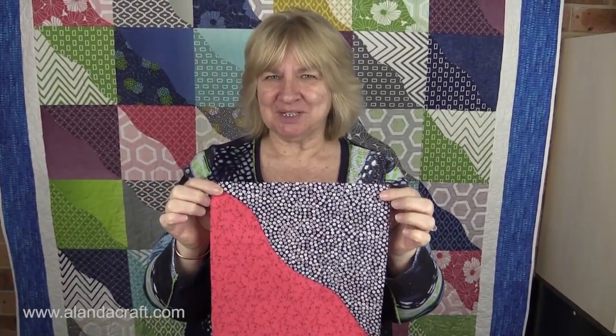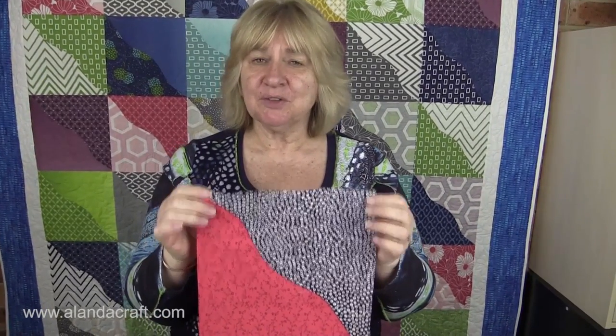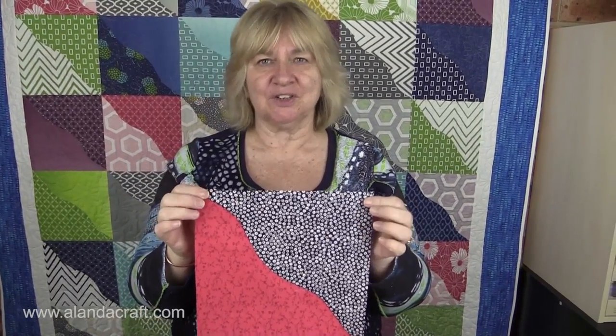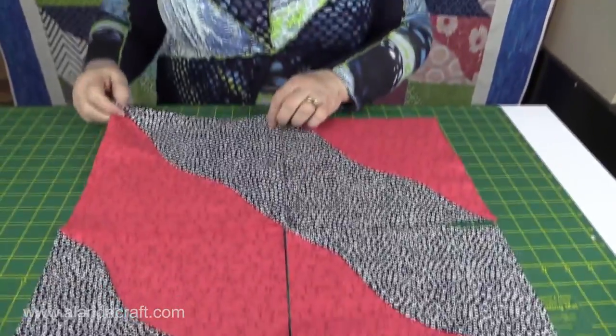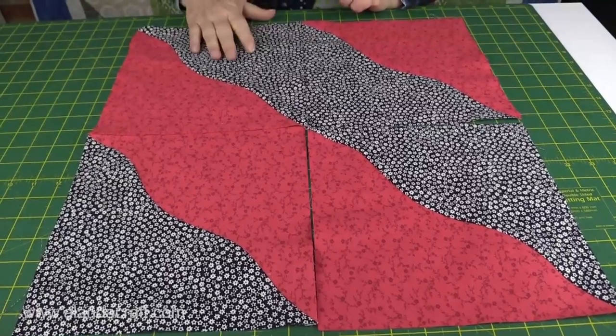This is what the block looks like when it's been cut and sewn, and I'm going to go through all those steps with you shortly. But first I thought I'd show you some of the things that you can do with this block. You can have it running this way, and I have them running in strips on the quilt and on the board behind me.